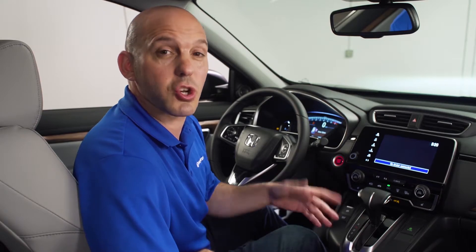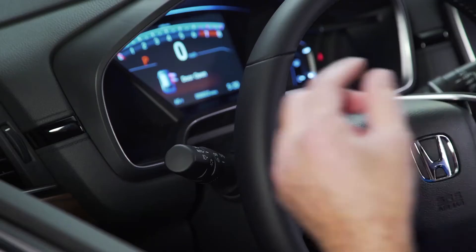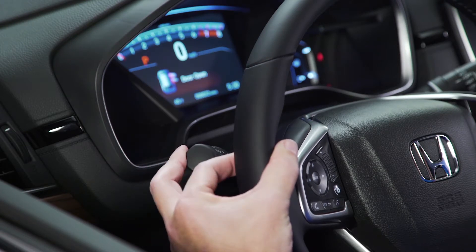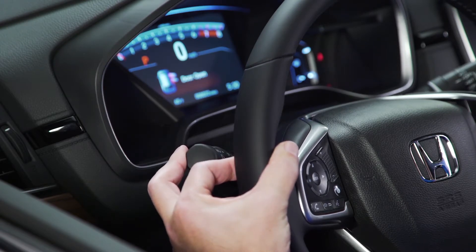But what if you don't want that system on? Let me show you how to turn it off — it's simple. Turn your headlight switch to the auto position and pull back and hold on your high beams for 40 seconds. You'll then see the auto high beam indicator blink twice and the system has been turned off.